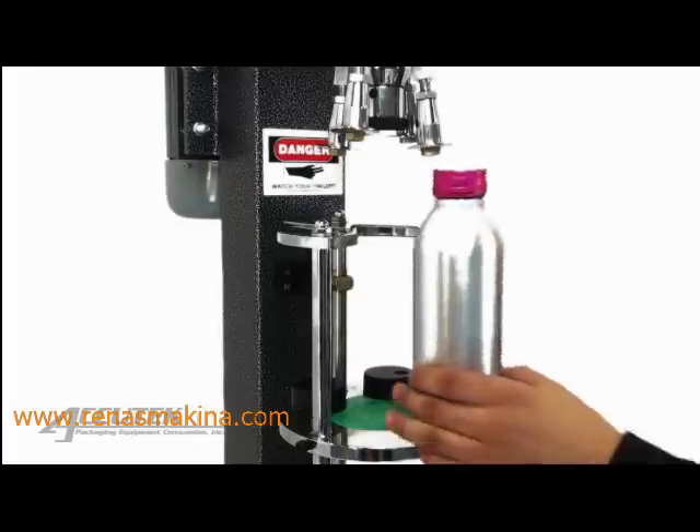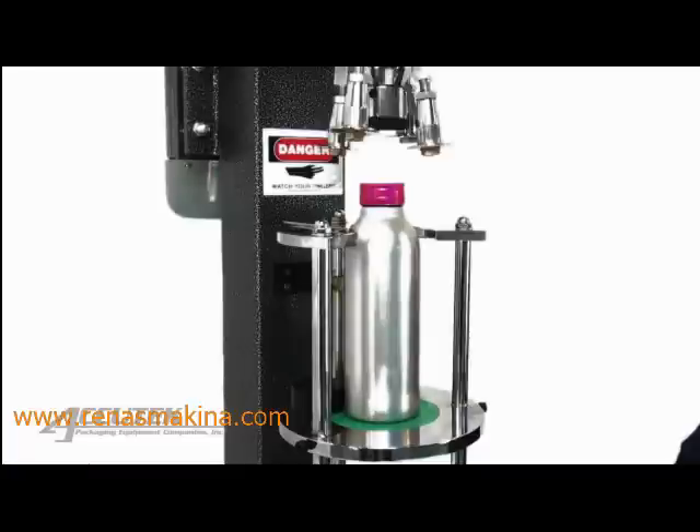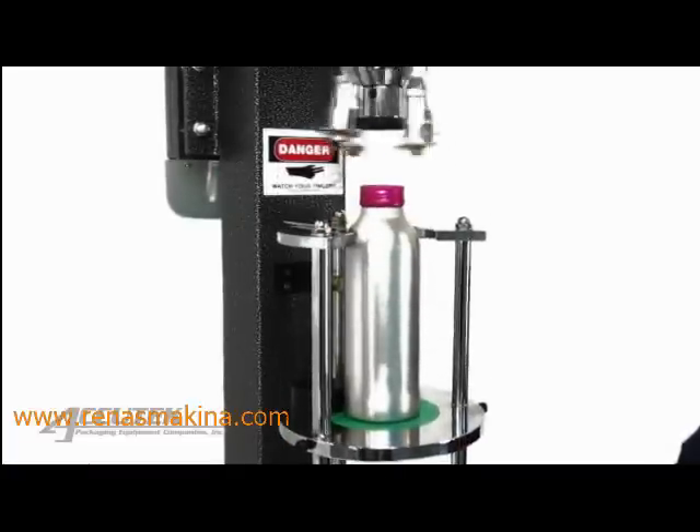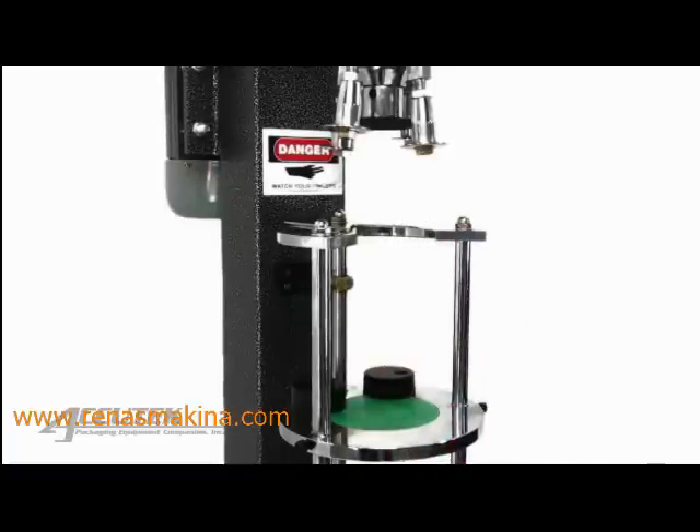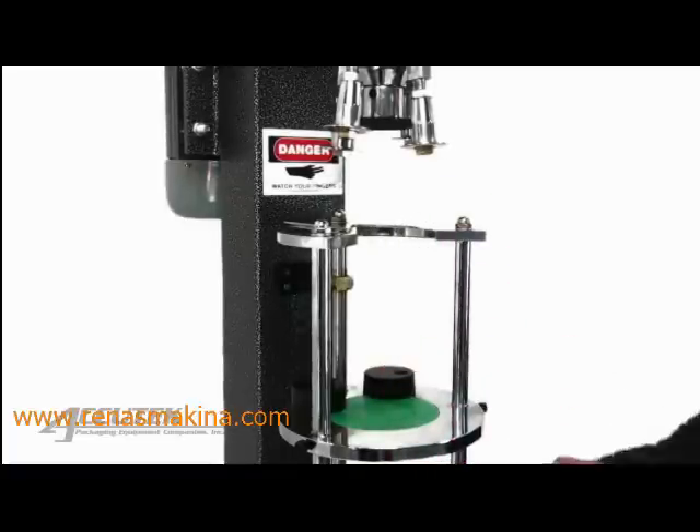The ROPP capper works by taking a smooth skirted shell or sleeve made of a soft metal and forming it around the neck of the bottle via rollers, so that its shape conforms with the threads and ridges molded on the bottle's surface.